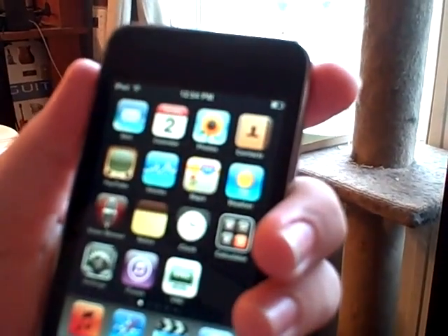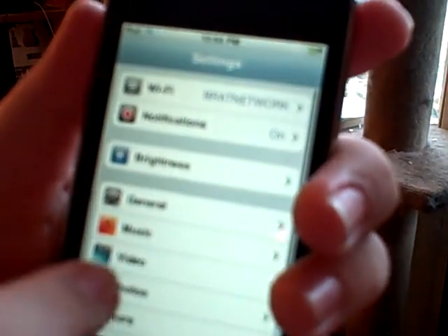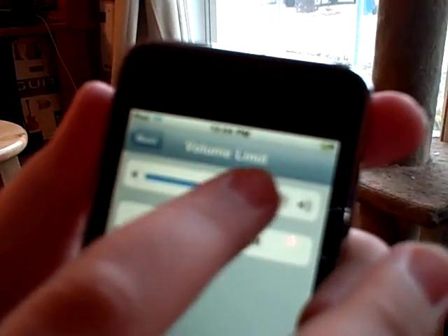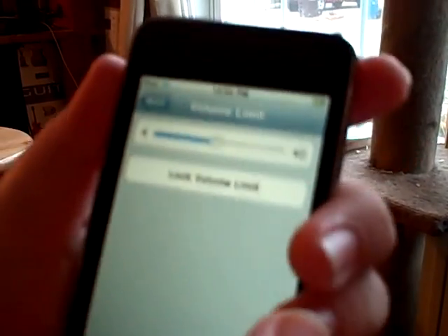I also have one on the iPod Touch. Is this just like the iPhone? It's close — you go to Settings and then Music this time. Then you go to Volume Limit and the rest is the same. Simple as that.